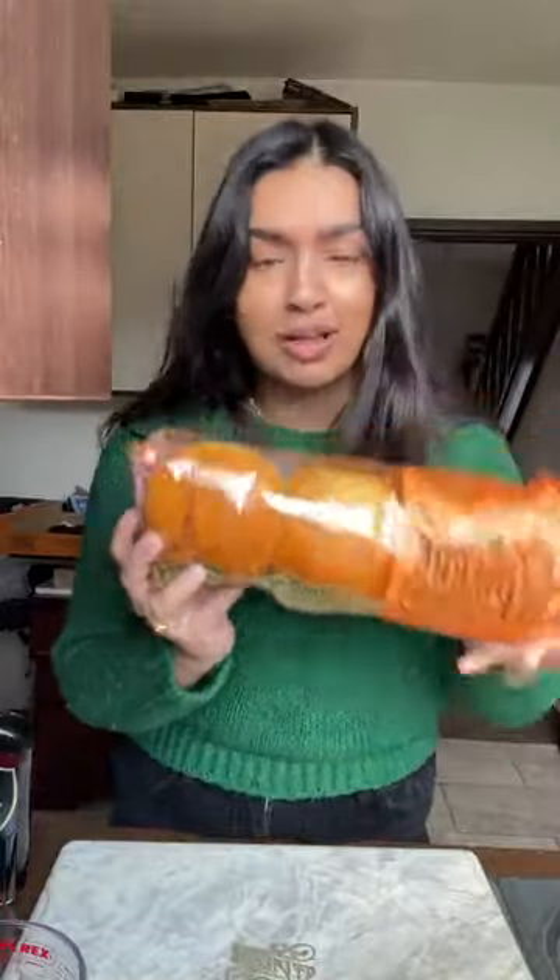Today we're making some delicious custard tarts using brioche buns. This is the perfect breakfast to have - I haven't had breakfast yet so this is going to be my breakfast. It's really really simple, you literally need about five ingredients: brioche buns, some yogurt, eggs, maple syrup, and that's literally it. That's all you need.